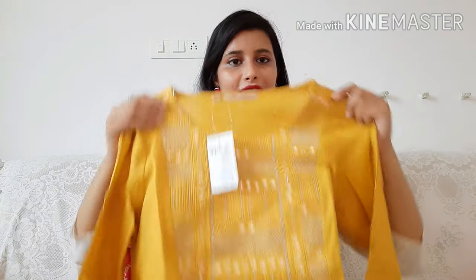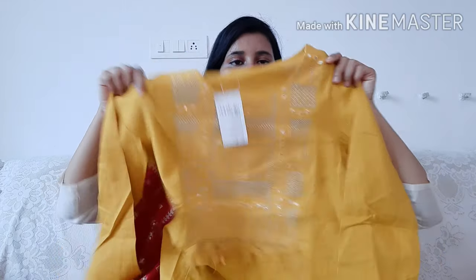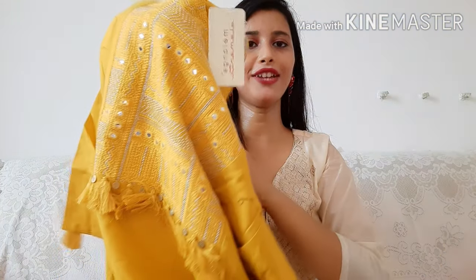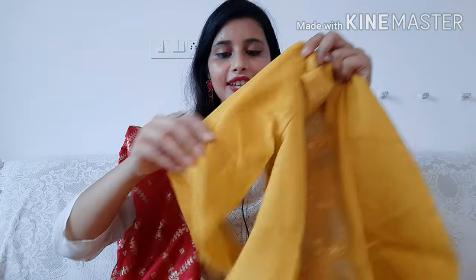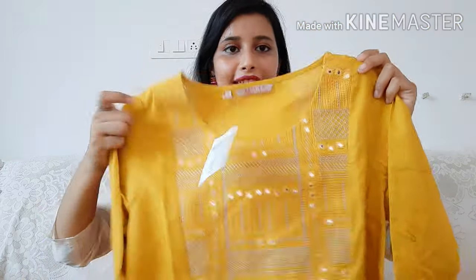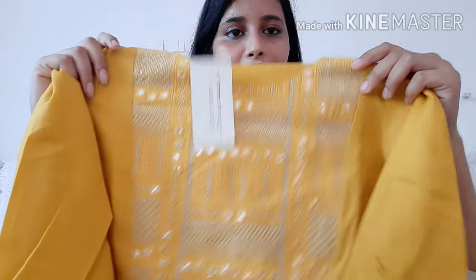The last kurti I'm sharing is in a mustard color — you can see how beautiful it is. It has mirror work, a heavy neck design, tassels, and embroidery. It will get 3/4 sleeves and is straight and plain, but the neck is very beautiful with very neat mirror work done on it. This is also in pure cotton fabric.